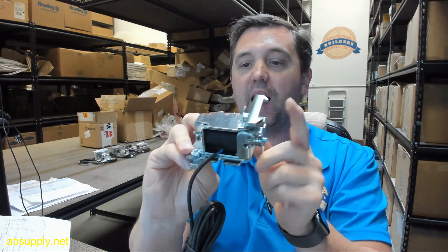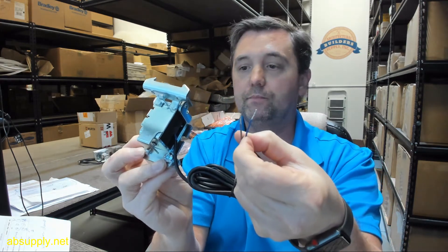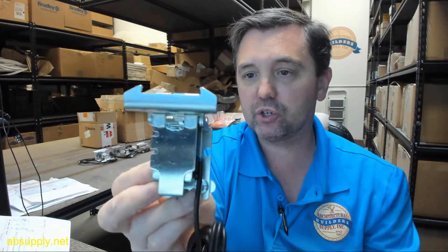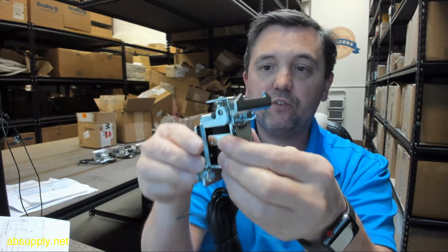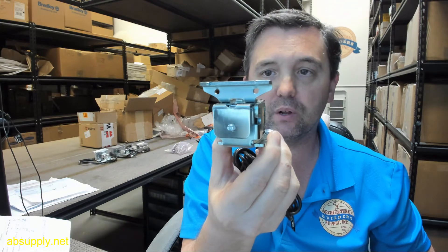Upon loss of power, it's in the locked state. You've got your leads for power back to the controller. This video will serve as visual and dimensional evidence of the item, and there are detailed photographs down below where you can study all aspects of this material as well.